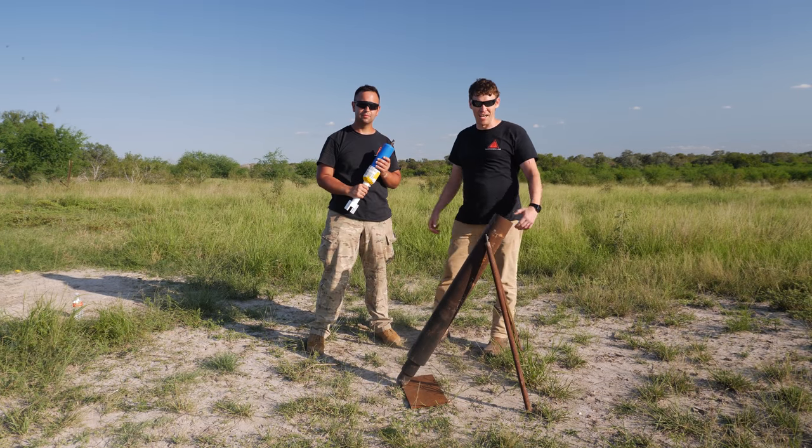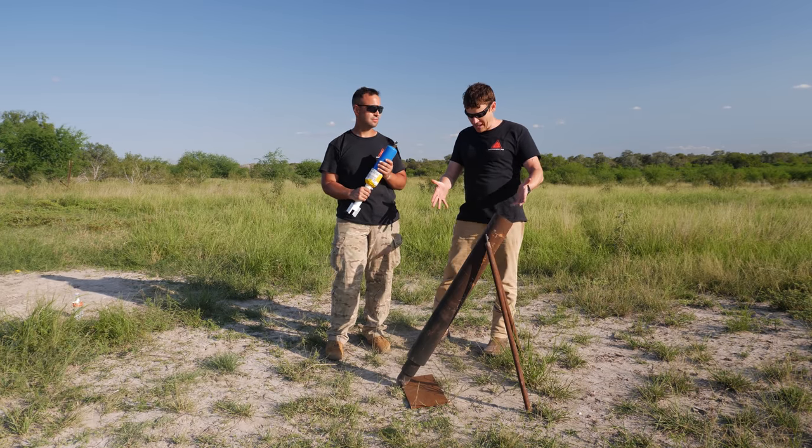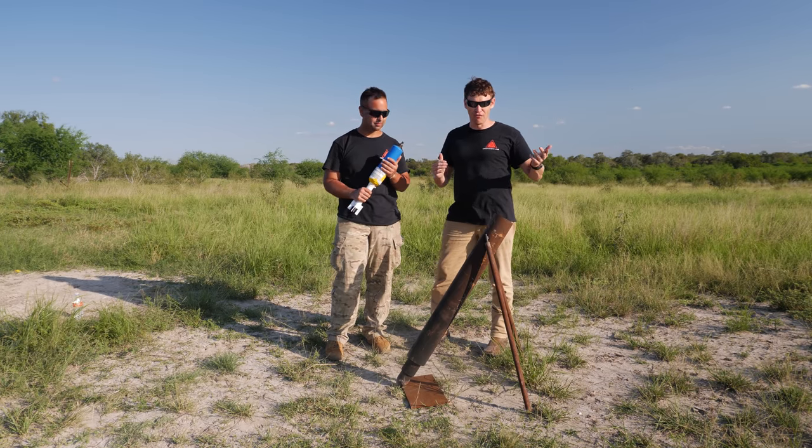Howdy, folks. Welcome to another episode of Ordnance Lab. I'm Sean. And I'm Jake. And today, we're going to be doing the sequel to our Hellcannon, which has been our most popular video so far.